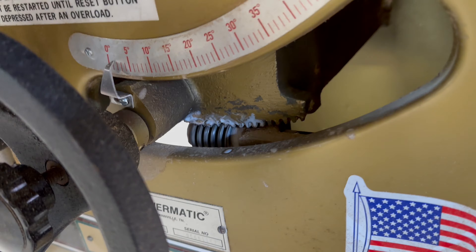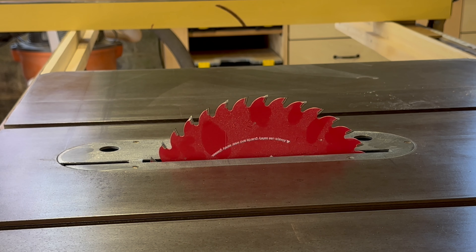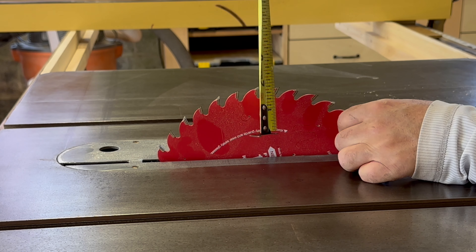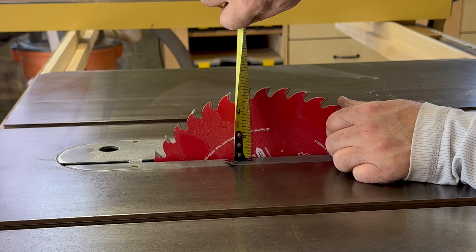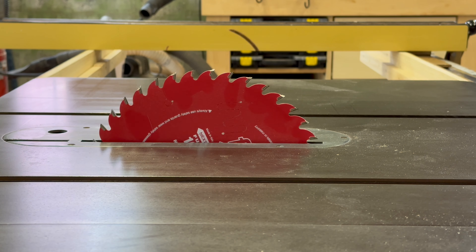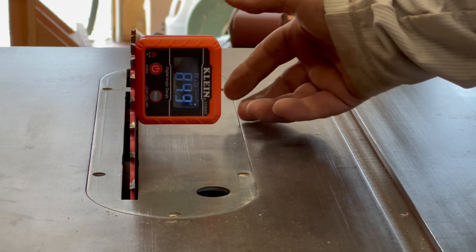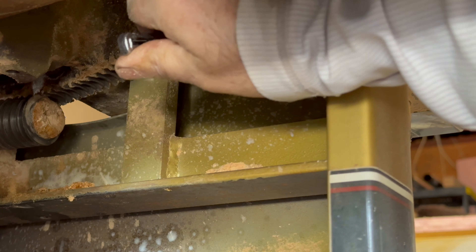With the mechanisms fully lubricated, it's now time to calibrate saw blade height and tilt angle. The specified maximum depth of cut for the PM66 is three and an eighth inch, but mine's coming up short at just two and seven eighths inches. I locate the blade adjustment height screw and make some fine-tuned adjustments to get my saw blade height up to a full cutting depth of three and an eighth inches. I now use my digital angle finder to set my tilting mechanism stops at 90 and 45 degrees.